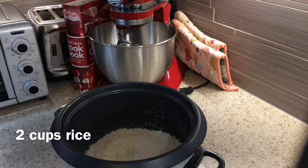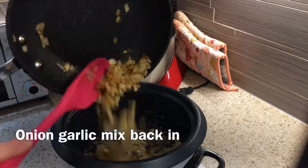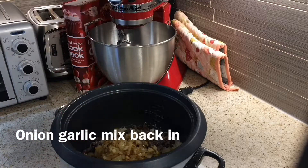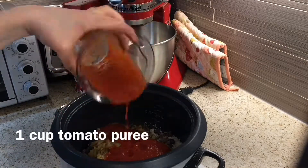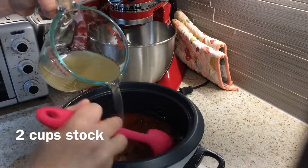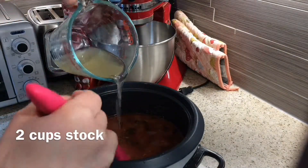So I'm just adding two cups of rice, one cup of black beans, and some sautéed onions and garlic to the mix. I'll leave the whole recipe in the description box below. Then I add one cup of tomato puree and two cups of stock. I know that's more than the regular rice to liquid ratio, but I find that this actually works well.